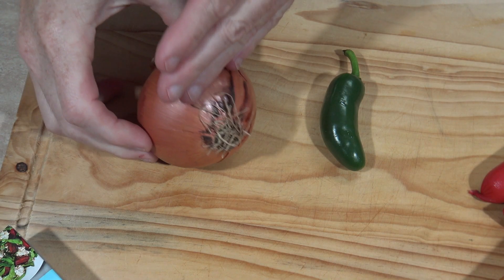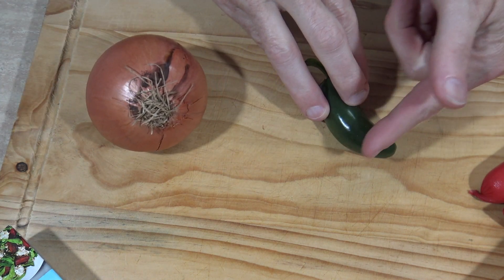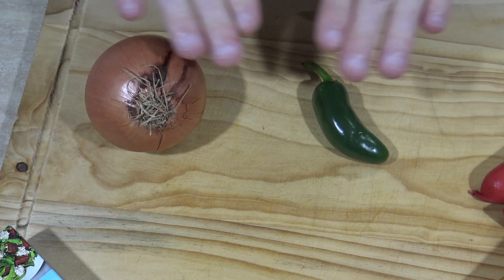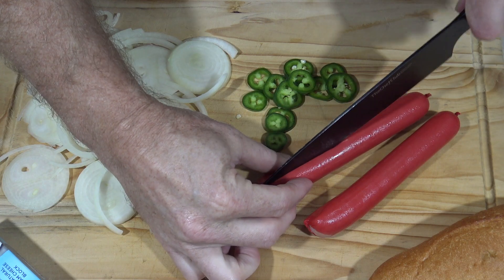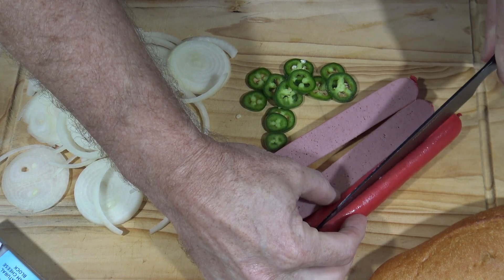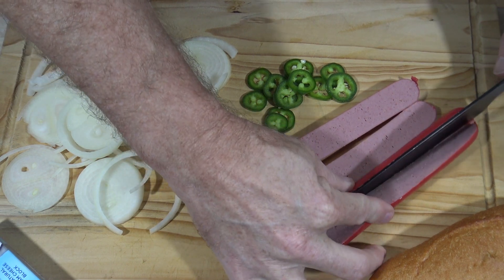For starters, I want to slice these onions up thinly and cut this jalapeño into rings — and by the magic of YouTube, that's done! Something else I might do is slice my hot dogs in half. No particular reason at all, I just think they cook a whole lot easier and a little bit faster.